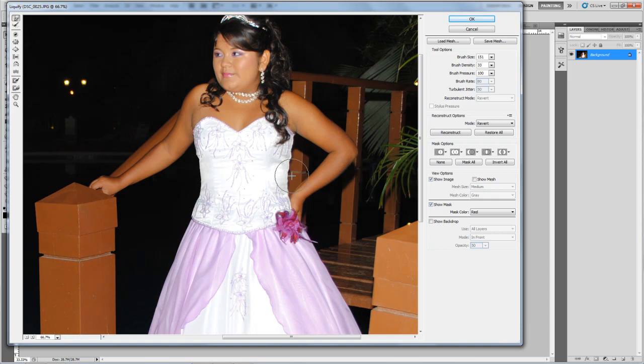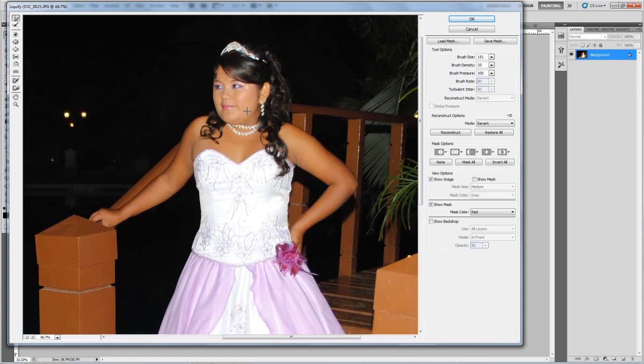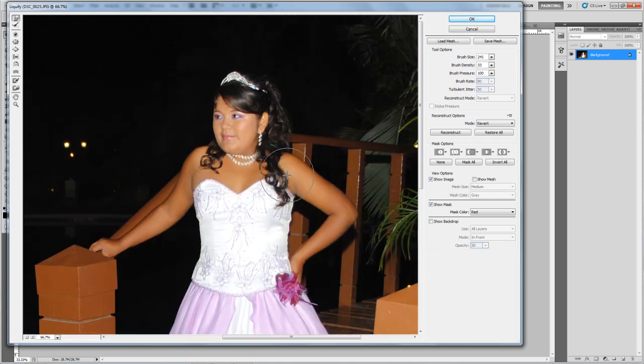Also we have to be careful with the face — just a little push. And for the arms you have to be careful because we don't want to distort the wood. I think it's fine — maybe one more touch on this side. Yeah, looks good. The ears are kind of big though.